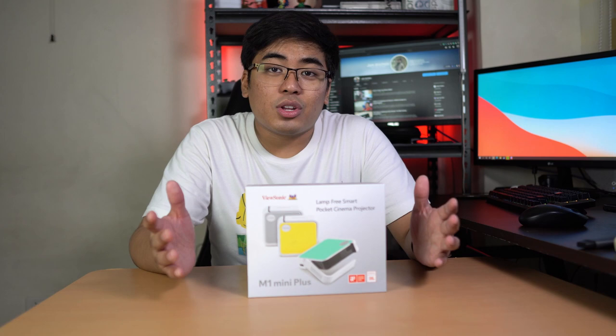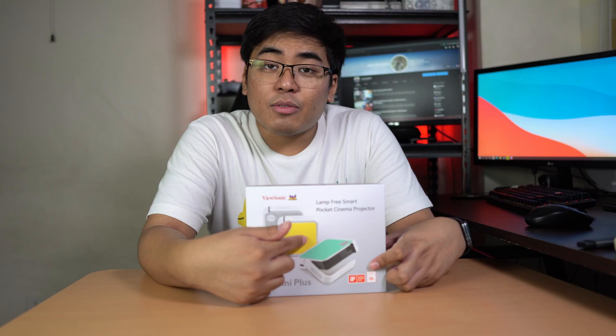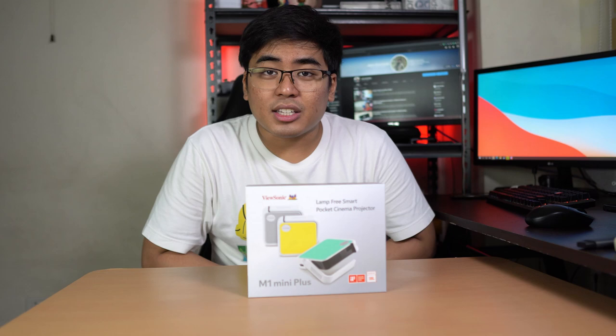If you want something more customizable, this one comes with an interchangeable smart plate — the one that you can see here in the photo, it's in the box — you can change the plate at the top. So we get a bit of personality when it comes to this projector. So what are we waiting for? Let's unbox and take a closer look at the ViewSonic M1 Mini Plus.